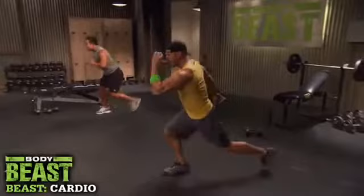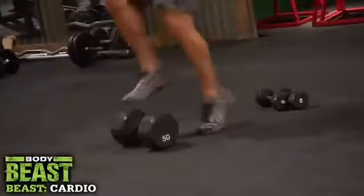And squat down, and press, and hold. Down — come on, hold it right there, hold it. There you go. Whatever it takes, you're gonna love me after I'm done with you.